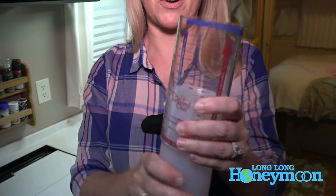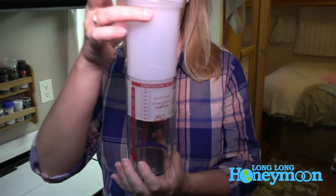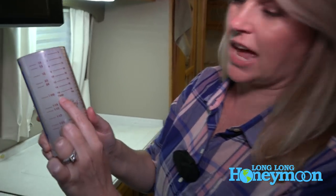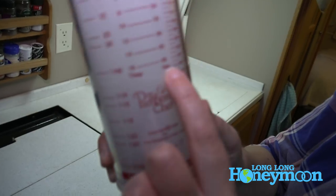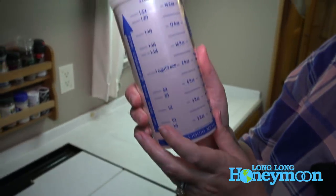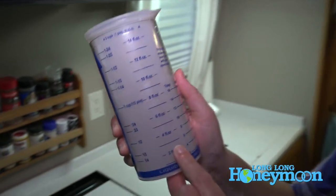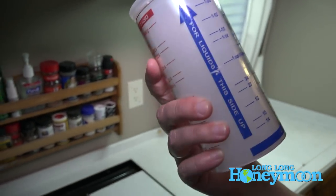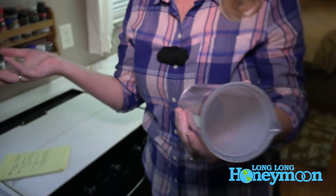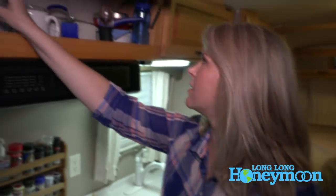You just flip it around for either liquid or dry. It measures cups, tablespoons, teaspoons, milliliters, and fluid ounces — so pretty much all your measurements are right there in one tool. It's a great multitasking product that keeps me from having to pack all those different measuring items.